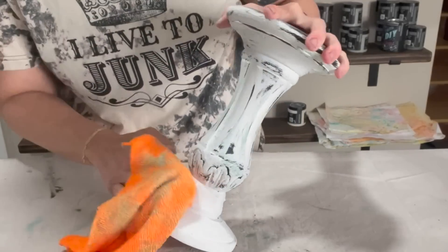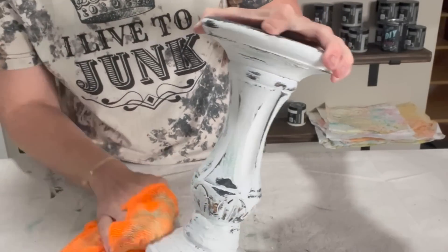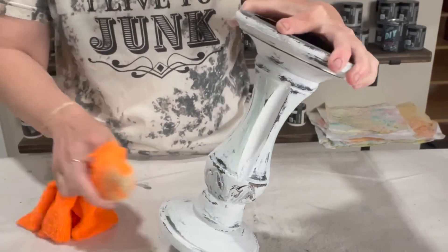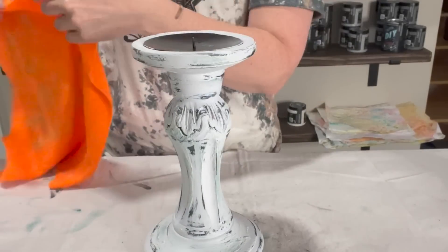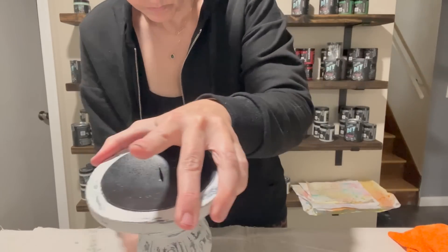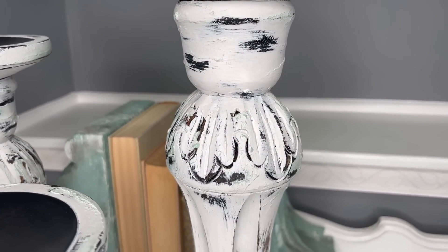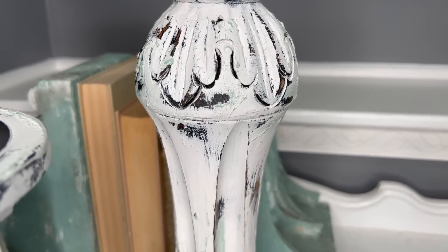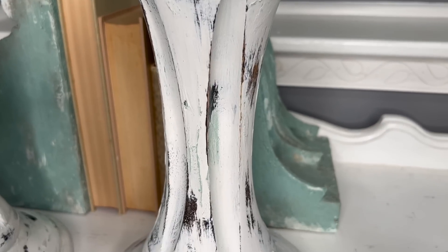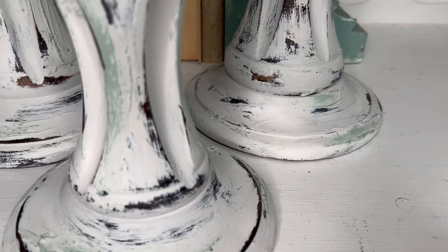I definitely farmhoused the crap out of these. I didn't even mind the brush strokes, and if you've watched my channel, you know I cannot stand brush strokes, but I left them. So I do this with all the candles, and then even on the top rim where there was paint — again, water soluble, so we just wipe it off with some water. Now I'm going to take clear wax. After you apply that clear wax, they are sealed. Let them cure overnight and then you're going to have these beautiful updated candlesticks.